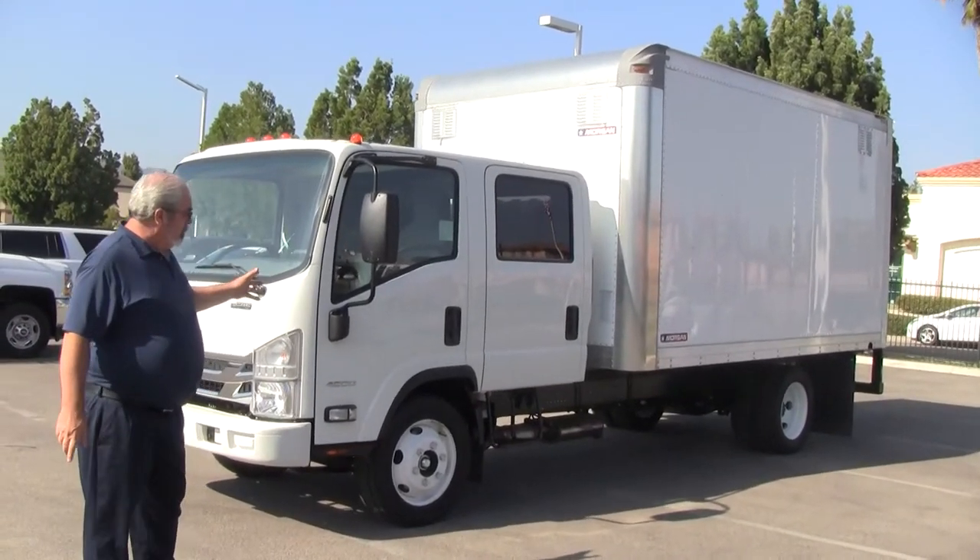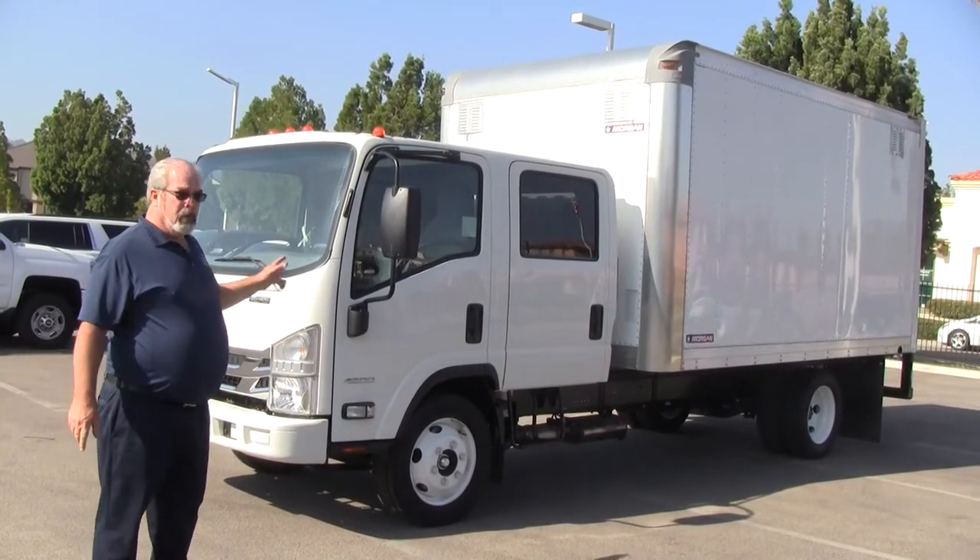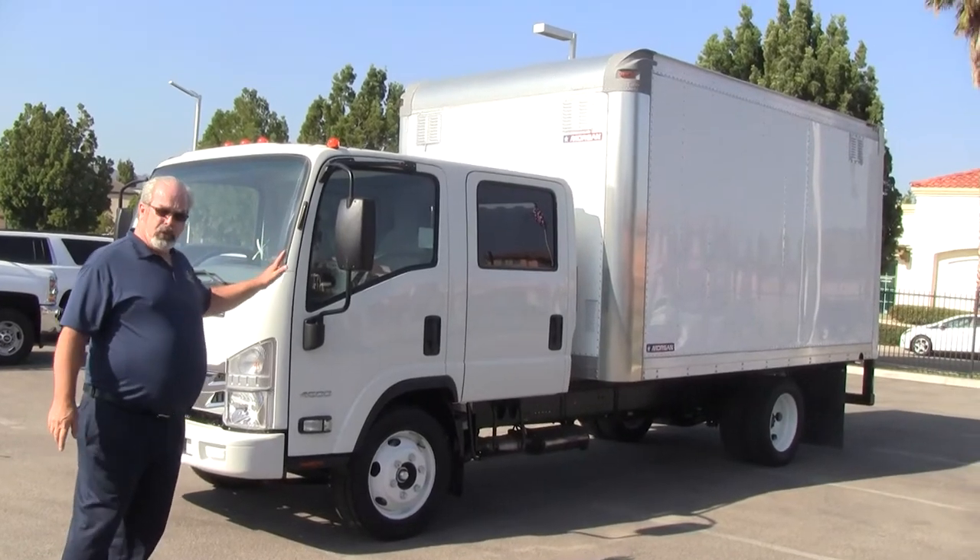This one happens to be the Crew Cab, seating up to seven people — three in the front, four in the back. We'll show you that here in a second.